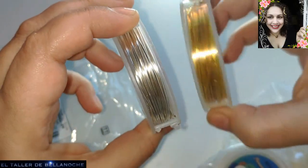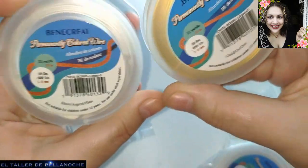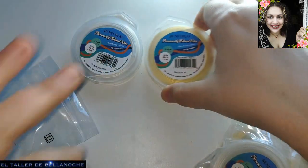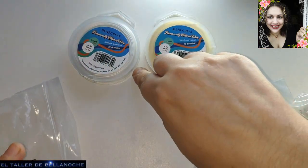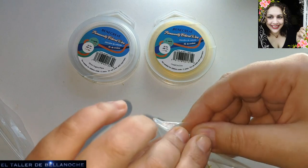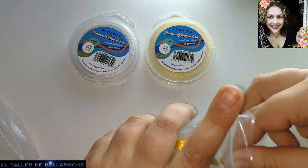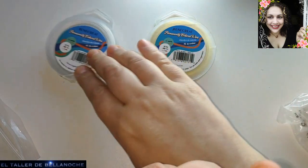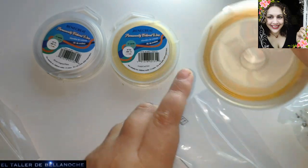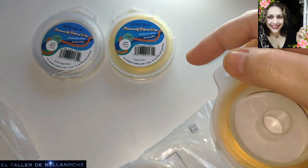He pedido 3 lotes de 2 de la marca Bene Crea en la tienda Vivicraft. La ventaja que tiene esta tienda, muchos que ya la usáis lo sabéis, es que los gastos de envío son gratis. Y no por eso tiene los precios más elevados. Muchas tiendas son un pelín tramposas: ponen precios más elevados y luego dicen envío gratis. Vigilen eso. En esta en concreto no hay problema, pero vigílenlo.